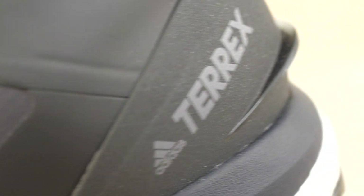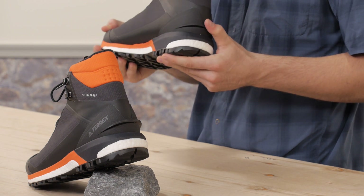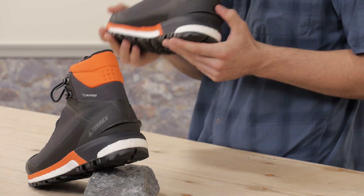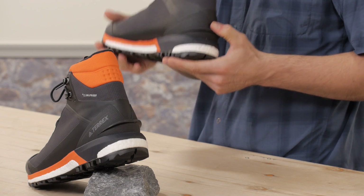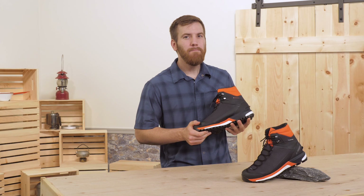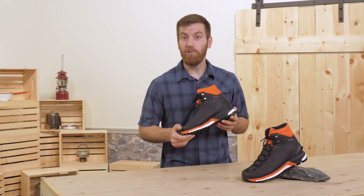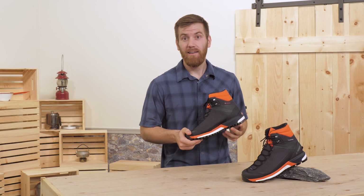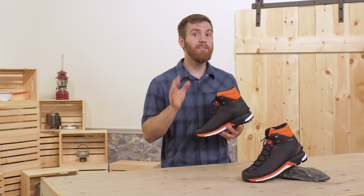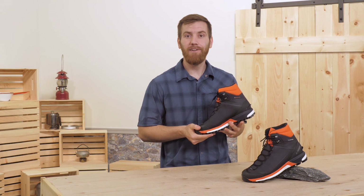There is a reinforced heel counter that wraps around the back of the shoe for long-lasting fit and feel. This heel also features a ridge, which makes it easy to attach snowshoes or crampons. I love how lightweight the TraceFinder CHCP is. Not many boots can deliver high-quality winter performance while keeping the weight under 2 pounds per boot. If you're looking to lighten your load as the temperature plummets, try the Adidas Terex TraceFinder CHCP.